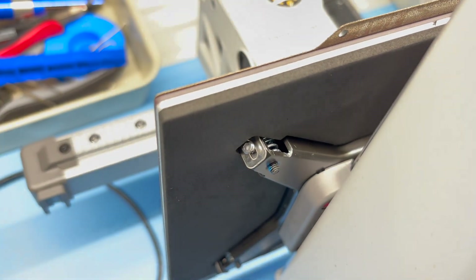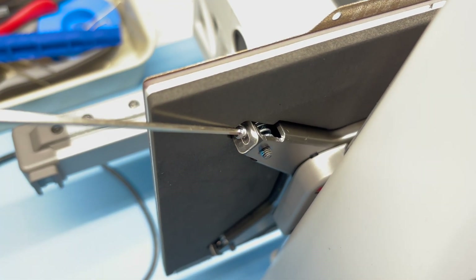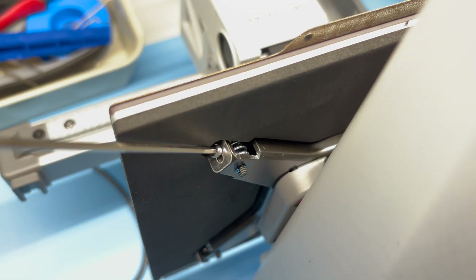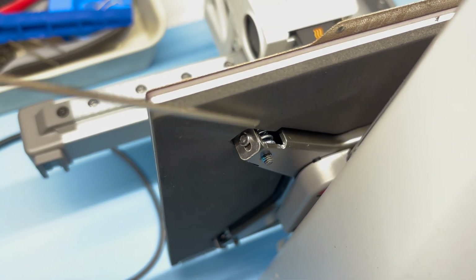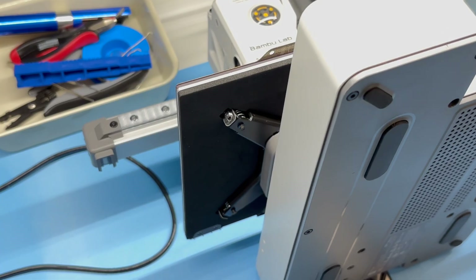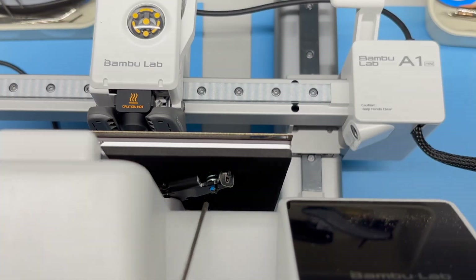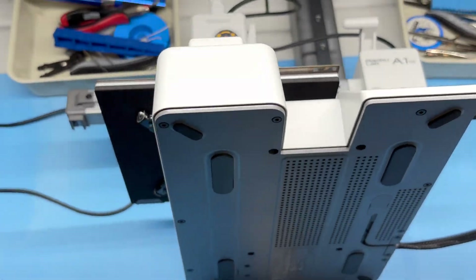Let's tighten the screws. There are only three screws even though you have four support bars for the print bed — only three of them have screws, so not sure what the purpose is of them being loose during transport, but let's follow the manual. The three screws use the big allen key that ships with the printer. Looking from the top, the screw at the upper right corner is the one without a screw — don't worry about that.